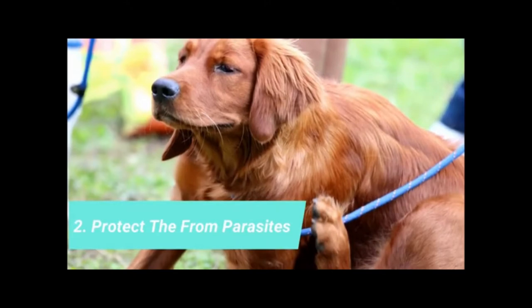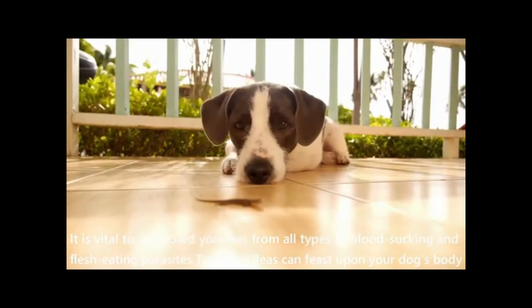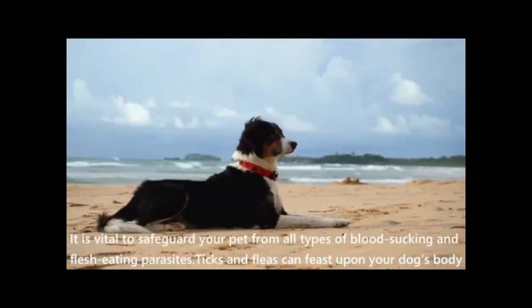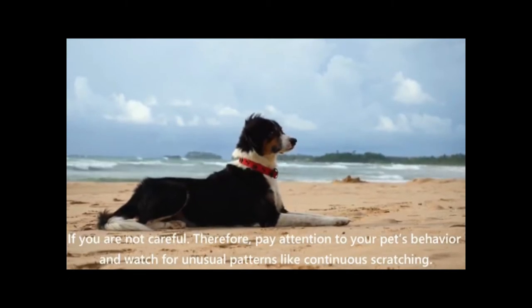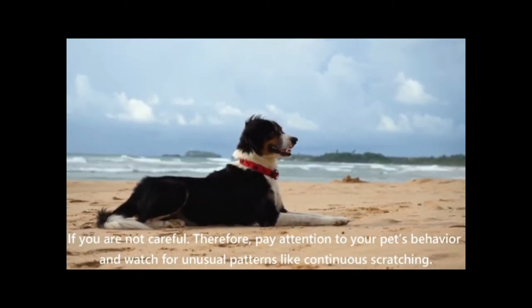Protect them from parasites. It is vital to safeguard your pet from all types of blood-sucking and flesh-eating parasites. Ticks and fleas can feast upon your dog's body if you are not careful. Therefore, pay attention to your pet's behavior and watch for unusual patterns like continuous scratching.